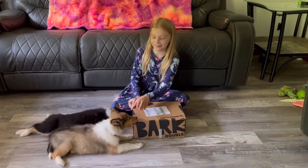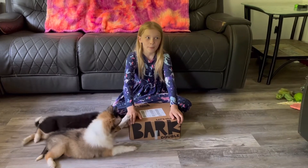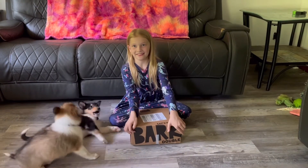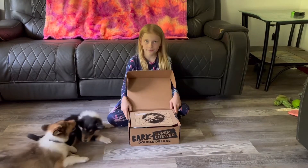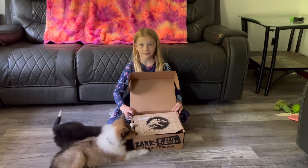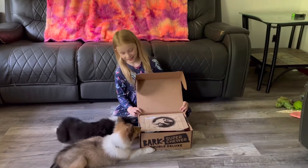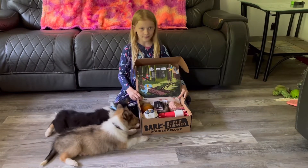I'm Aya, and this is Tanya, and I'm going to open the box. This is a Spark Box — it's a Jurassic World box, and this is what is inside the box.